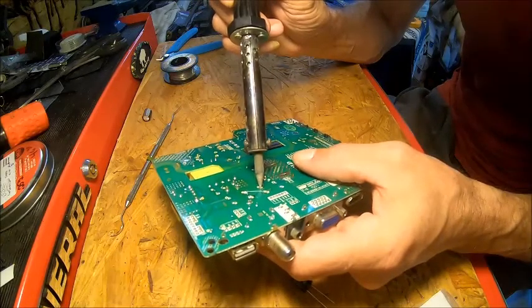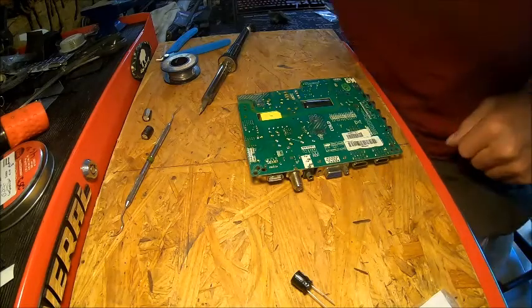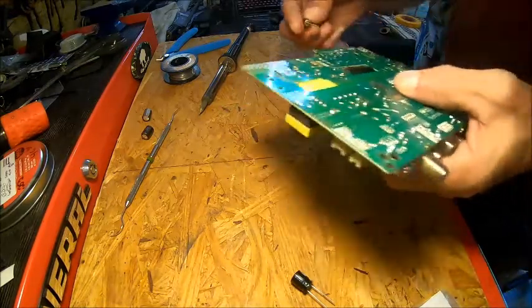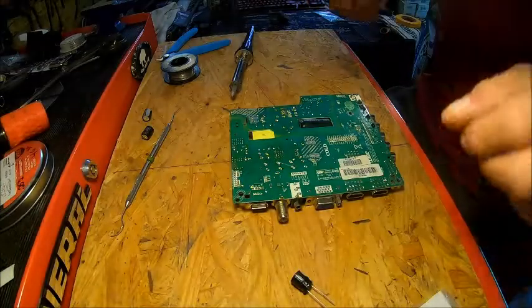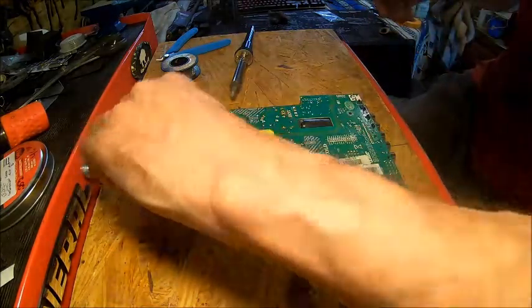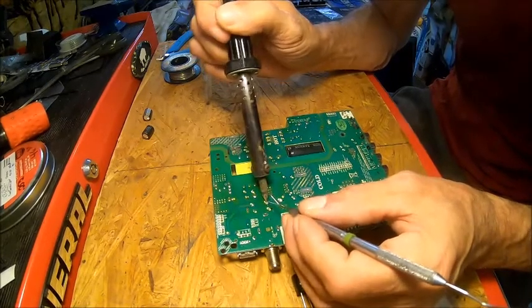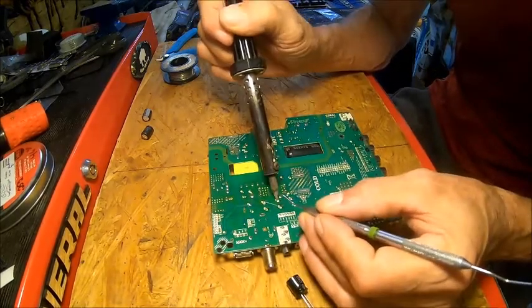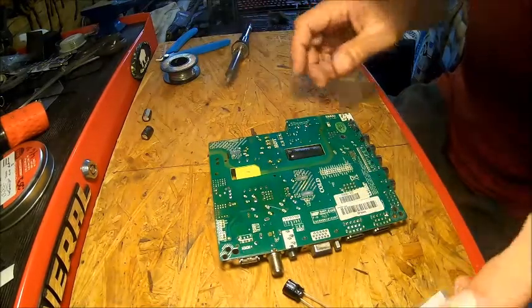Now we need to make sure that hole is cleaned out. I usually use a desolderer, but I can't find mine. That's too big — we're going to need to find something real tiny. A paper clip will work just fine, but I never can find a paper clip. So we're going to use this thing right here. I'm going to heat that up and we're going to open that hole up. I hope it's long enough.